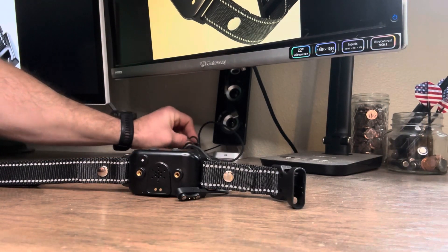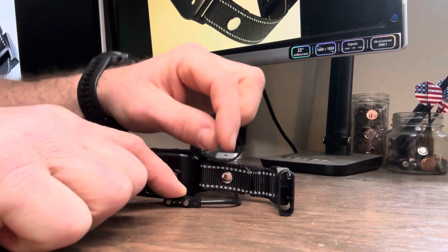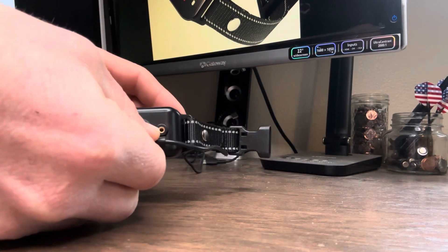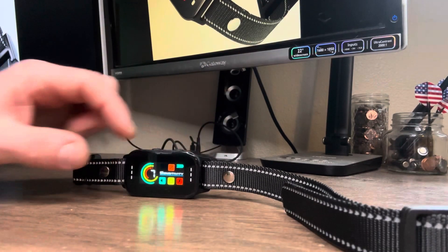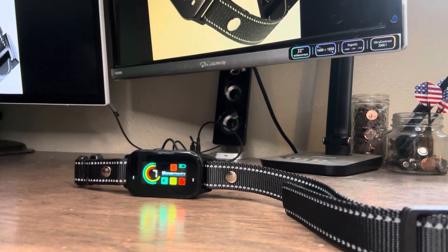Before we do anything, we've got to get this thing charged up. You'll see we've got our USB cable here — just going to plug that into a USB outlet. The charging unit itself has two little prongs and two magnets, so it simply connects right on. Turn the thing around and, as you can see, it shows you it's charging right up top.